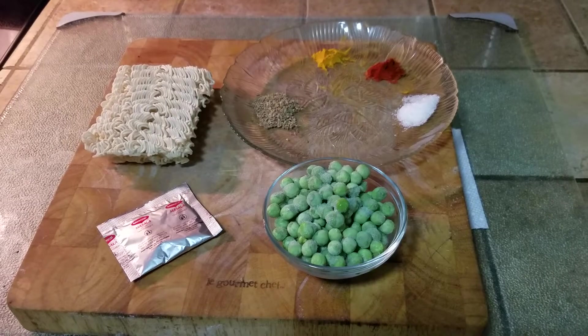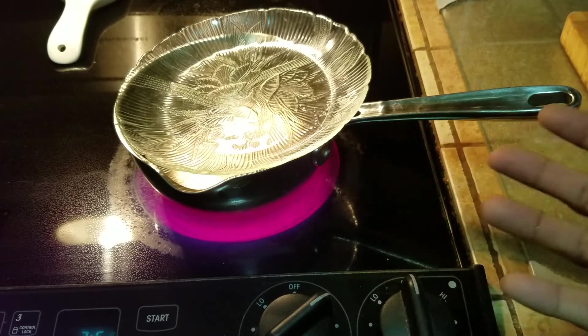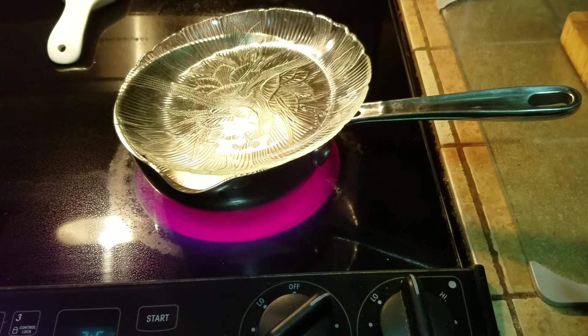Let's get started. The first step is to boil about two cups of water in a saucepan. That way it has plenty of water and plenty of room for the noodles to expand.